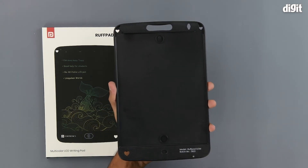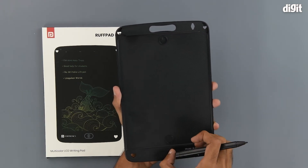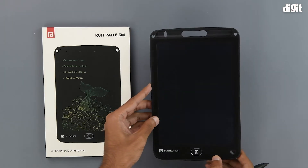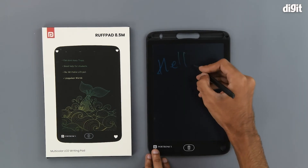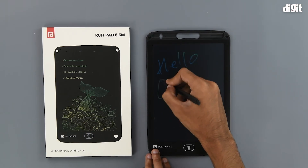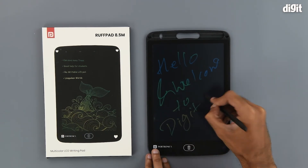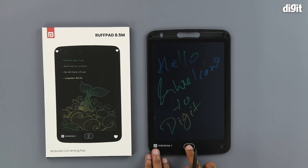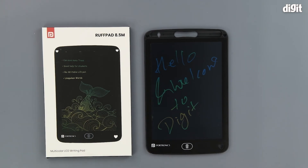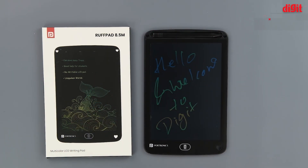On the back we can test out the locking function. At the moment it is in the unlock position, so let's switch it to the lock position. Now whatever we write on the slate will remain on the slate even if we press the delete button. So this has been the unboxing of the Portronics Ruffpad 8.5M. Thank you for watching and we will see you in the next one.